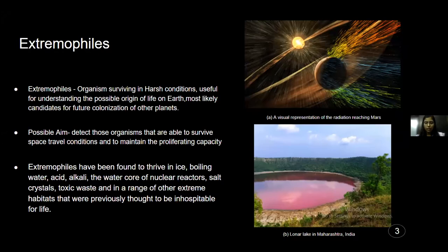The first figure here is a visual representation of the radiation reaching Mars. As we know, Mars does not have an ozone layer, so it is not protected from the UV damage of the sun like Earth. So if we consider organisms to be present there, or if we send organisms there, UV radiation is very important — we need to ensure the organism has systems to repair its own DNA damage. The second picture is from Lonar Lake, Maharashtra, India, which was caused by an asteroid and filled with water. A few years back it suddenly turned pink, and we'll look into why in the next slide.